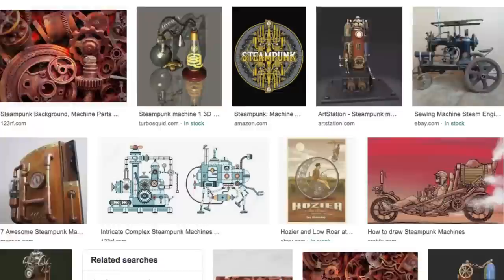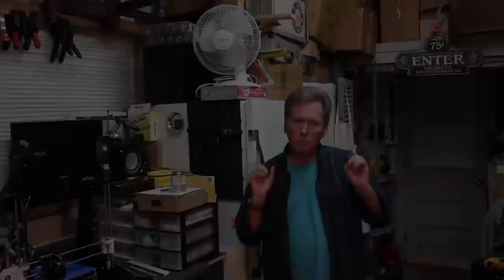If you're interested or wondering what steampunk is, you need only take a trip down Google Lane. Or if you're interested in reading material, Amazon has several books on the subject. And if you're interested in those, I'll put a link in the description down below.